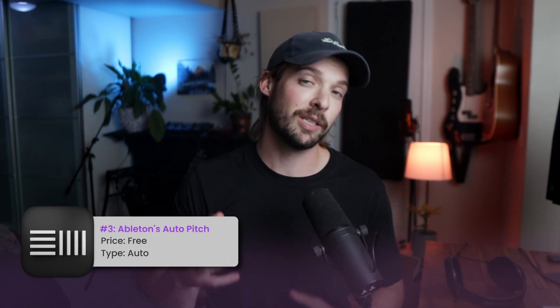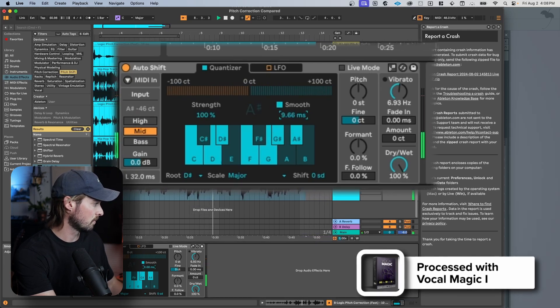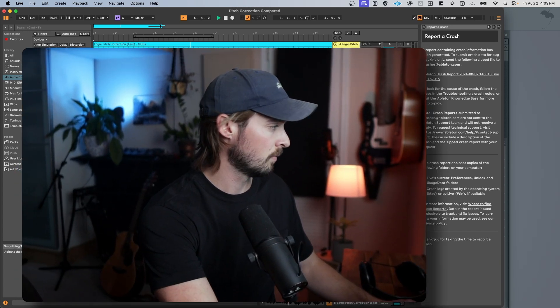Moving right along to another DAW's pitch correction: the newly released Ableton auto-pitch plug-in. Ableton recently released its stock pitch correction plug-in, but it's only available to beta testers of version 12.1. Auto-pitch is the best stock pitch correction plug-in I've heard in a DAW — it sounds really good. It's a bit limited on advanced features, but it already sounds great. I really like the smooth feature, which lets the voice sound a bit more natural. There's also some formant shifting you can add, which I like.